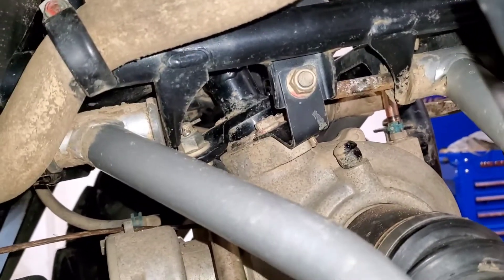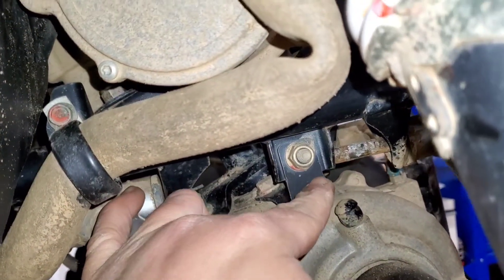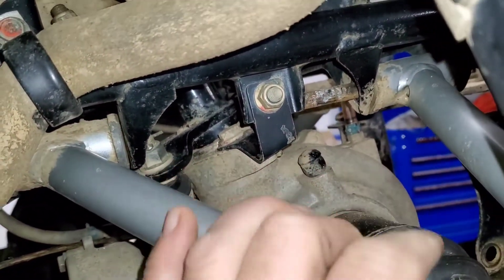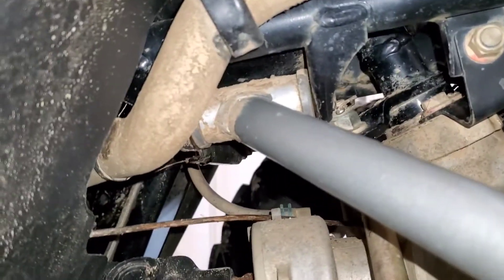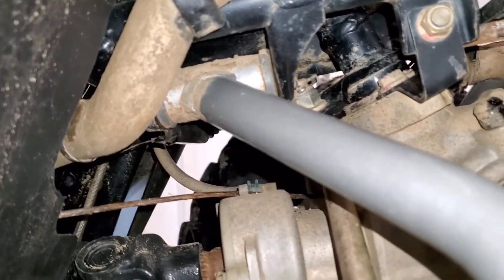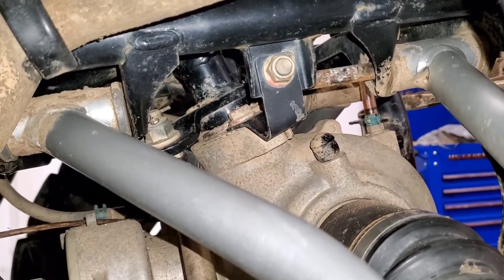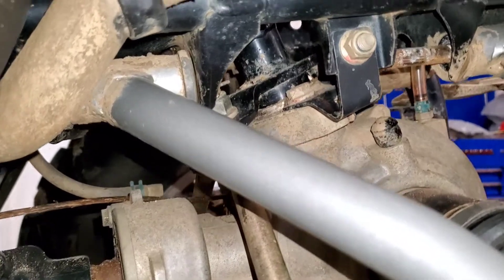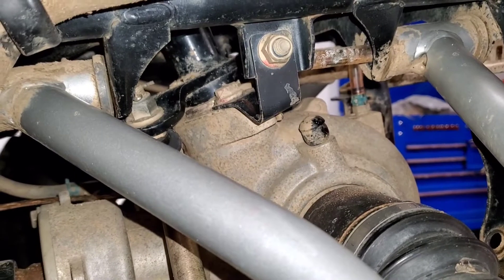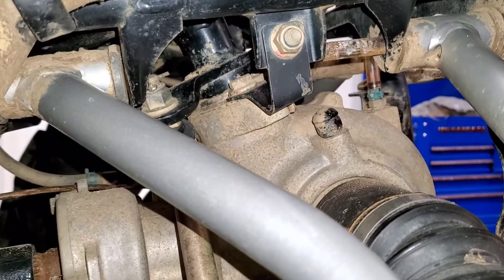Alright boys, top A-arm — kind of ran into the first obstacle as you can see right here. I'm going to pull that little bracket out to get the bolt out of the front portion of the front A-arm. The back one I think I can get the bolt out once I get the pressure off and wiggle it around. That bracket goes over and attaches to the front differential right by where the steering shaft comes into it.